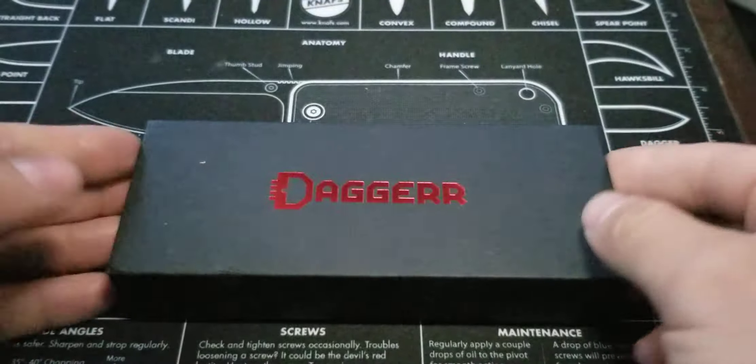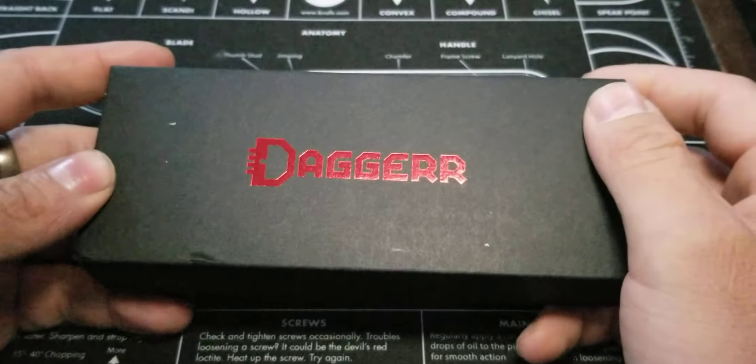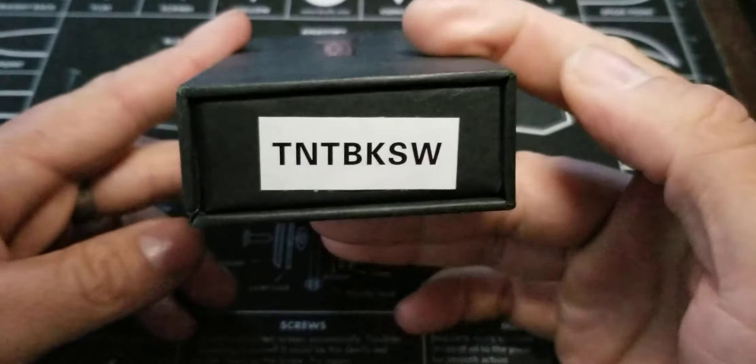Today, not just your normal Dagger-style knife. This model is the Ronin from Dagger Knives.